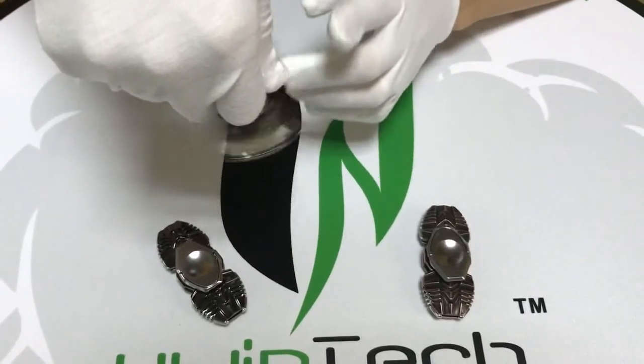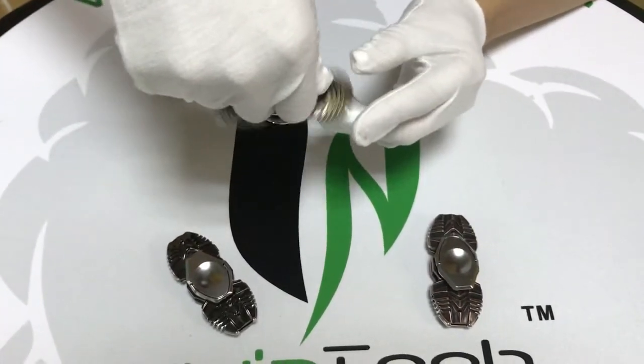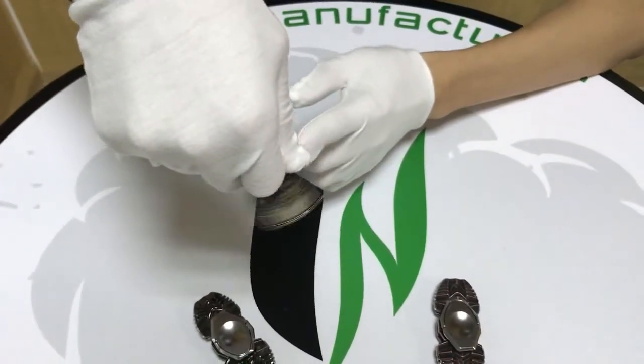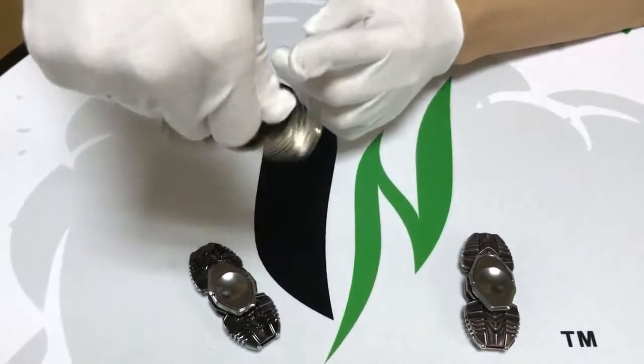Because the bearing is a standard R4 bearing. The R4 bearing is very nice. Almost no noise when you spin it.